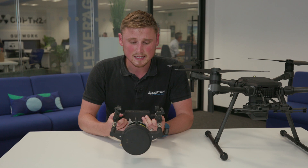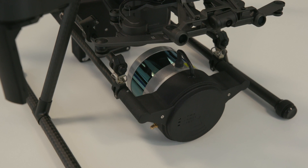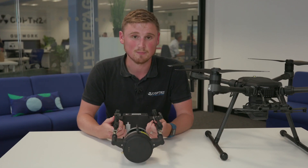What we have in front of us here is the Velodyne PUC, which fits onto the M200 series. If you already have a version one of the M200, you have two options: the Qonagy M8 laser or the Velodyne PUC.